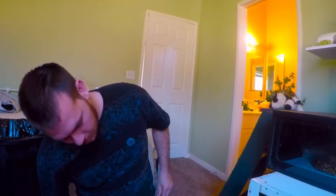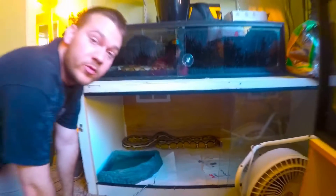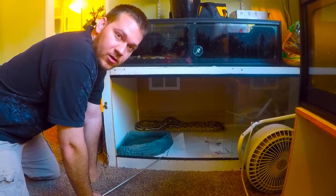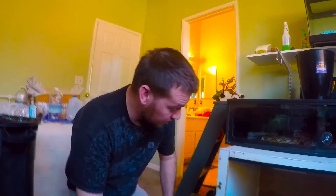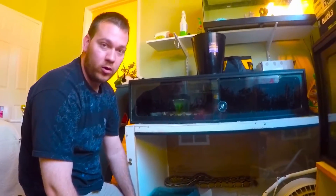Alright guys, we're recording. I'm going to show you my dwarf retics, just an update for you - anybody who's interested - pretty much how big they can get. And this is Chordisa. She's also a dwarf, well not fully, not 100% dwarf, but she's got dwarf blood in her. She's probably 50% dwarf and she has other genes too. She's about three years old.